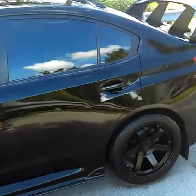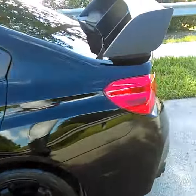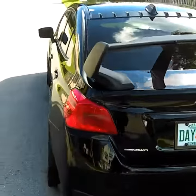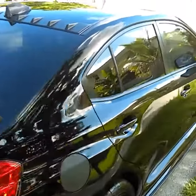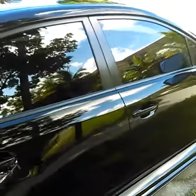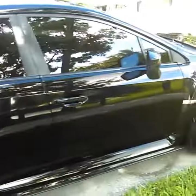I used the Meguiar's Gold wax — it came out really good, nice and shiny. The clay bar was able to get rid of all the debris that was on top of the car and all the bugs that were on the nose and the hood.